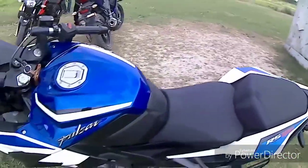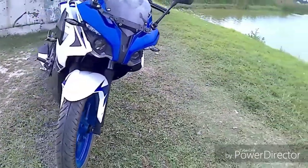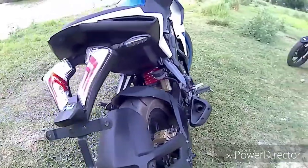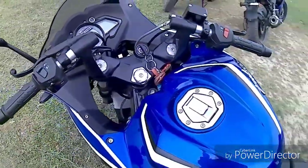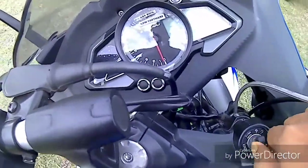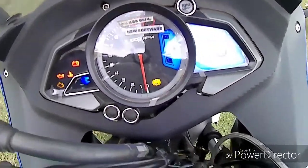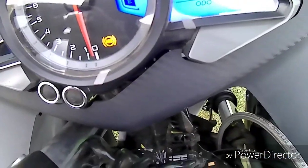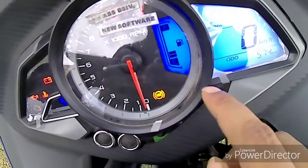Let me show you the instrument cluster. It is fully digital — this RPM meter and odometer are all digital. The digital console shows 574 km driven right now. There is also a side stand indicator, but there is no gear indicator, which I think should be provided on every bike.